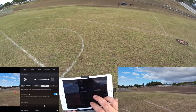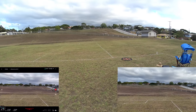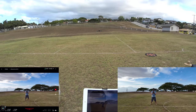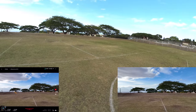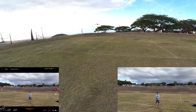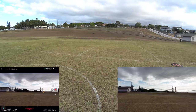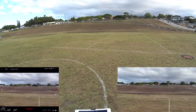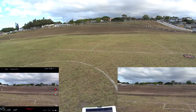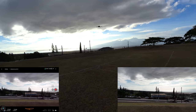Now switching obstacle avoidance to Bypass mode — this makes it automatically fly around obstacles. Full throttle forward at myself — it goes around me on its own without me touching the controls. Testing again: even when I try to steer it into myself, it takes over and goes around. Testing rear sensors pulling back into myself — it just keeps navigating away and won't steer into me.